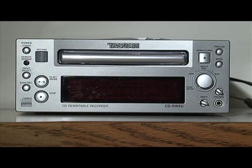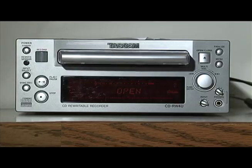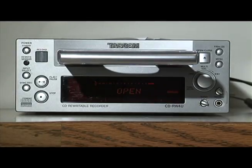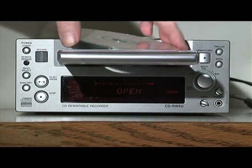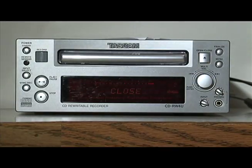It's easy to use. First, power it up by pushing the power button in the upper left-hand corner. Next, open the tray and put your blank CD in the tray. Push the open/close button in the upper right to do this, and be sure to put the CD in label side up.